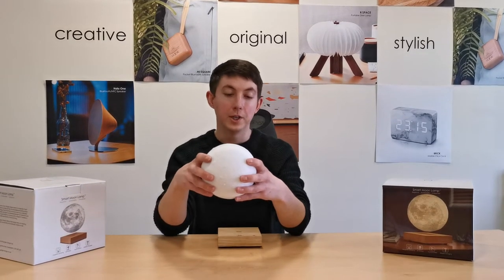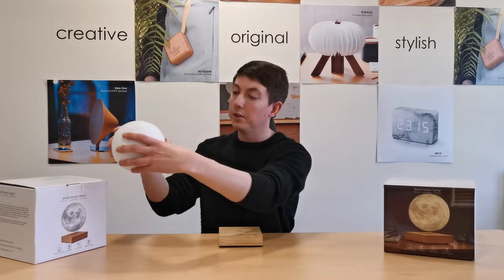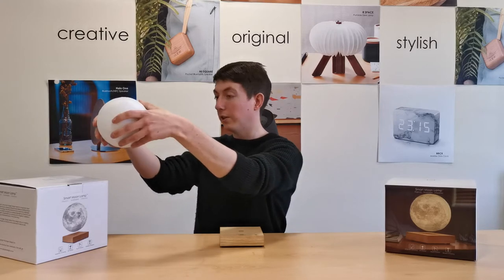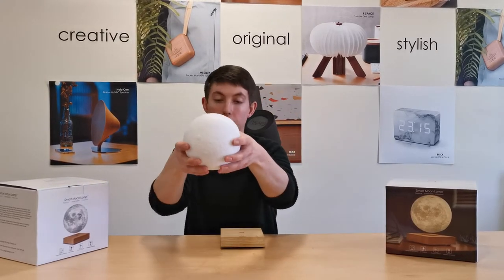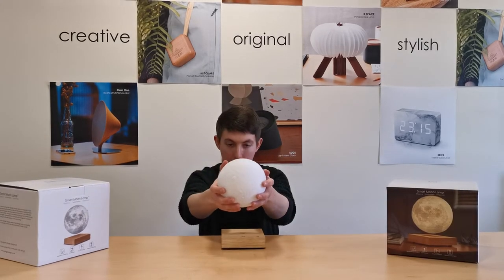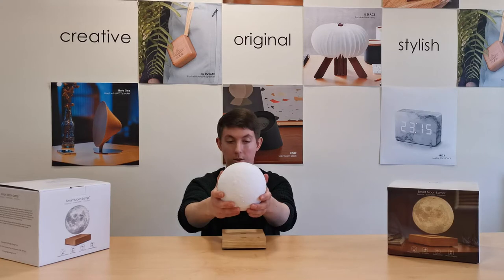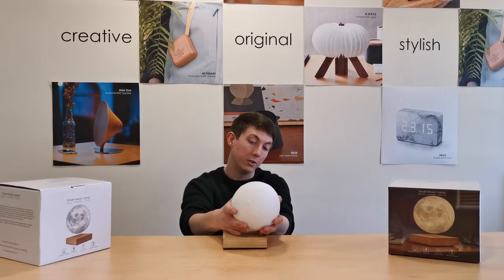Hi everyone, in this video we're going to show you how to set up your smart moon lamp by Ginkgo Design. You'll notice in the instructions your thumbs should be in the center of the moon and on the other side your fingers should cup the moon, because this allows a lot more control and also gives protection to the base. Once you start to lower the moon, the magnets are so strong that if it's not in the right position it will just pull it into the base.